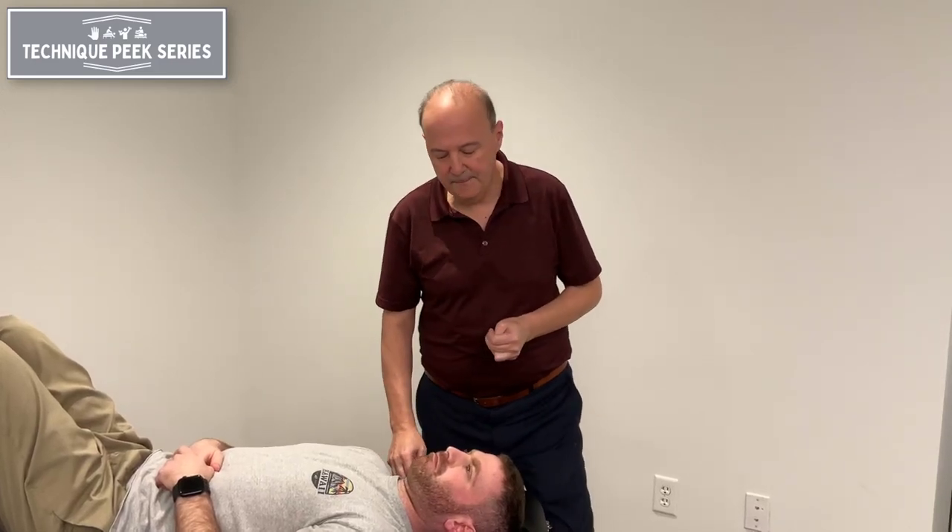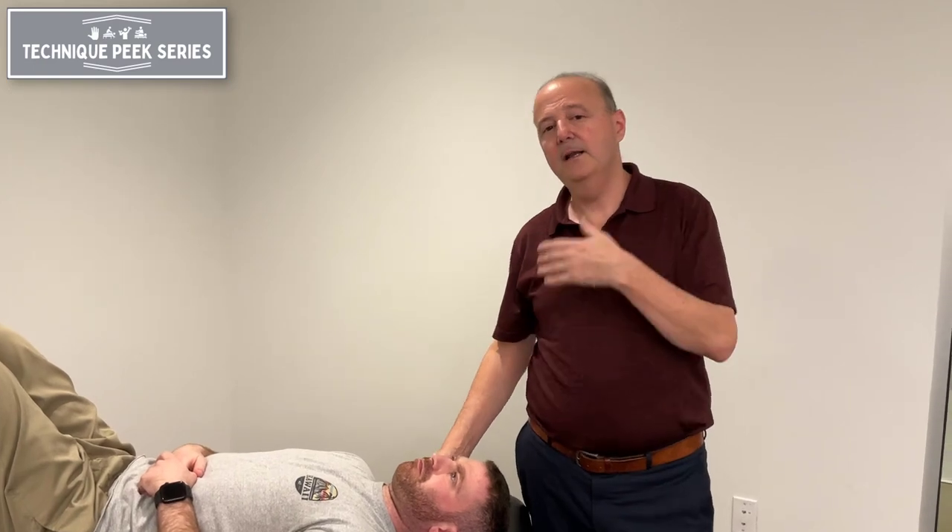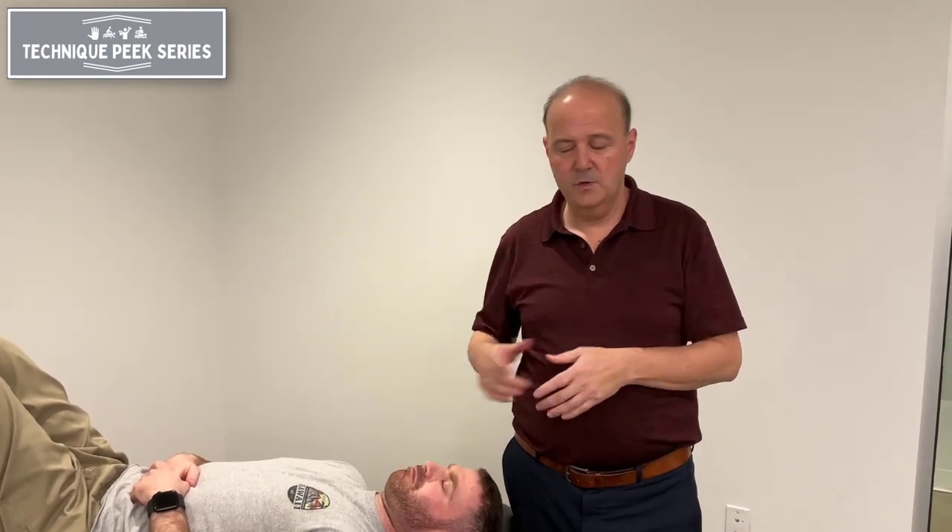Hi, I'm Rob Shapiro from Technique P. Today we're going to look at the ability of a segment, a facet, to upglide. Upglide goes with rotation. So if I'm rotating to the left while upgliding on the right, facets are moving up towards the eye.